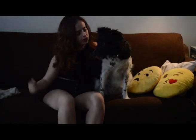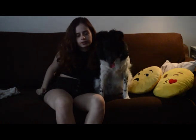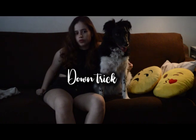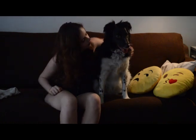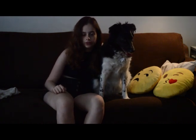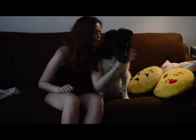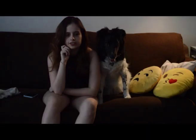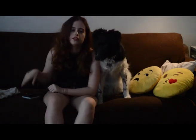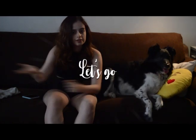Hey everybody, welcome back to the channel! I'm Ayse and she is Bloom of course. Today we do a new trick tutorial — the dummy tutorial. If you want to learn something new, continue this video and click like, and remember to subscribe. Follow us on social media too. Let's go!